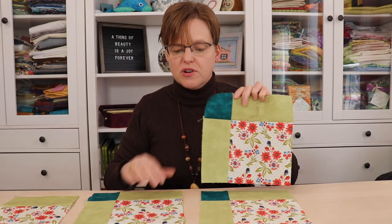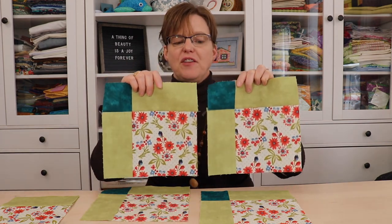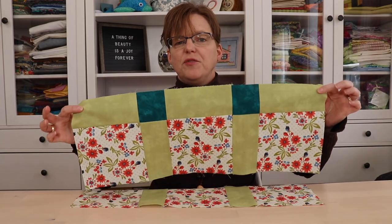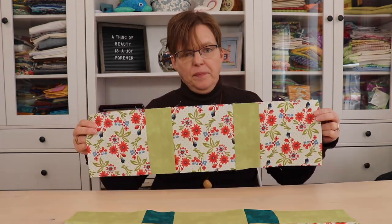Once you've joined the sashing strips and the cornerstone onto each block, we can join these blocks into rows. Once these pieces have been joined into rows, we're just going to put the rows together just the same. Of course, the row at the bottom doesn't have the row with cornerstones.